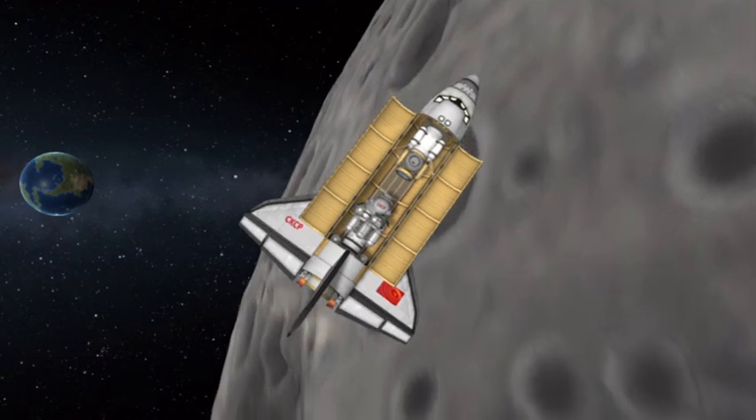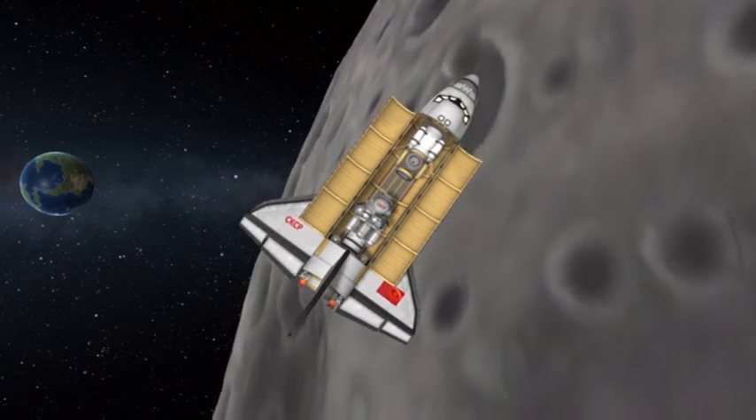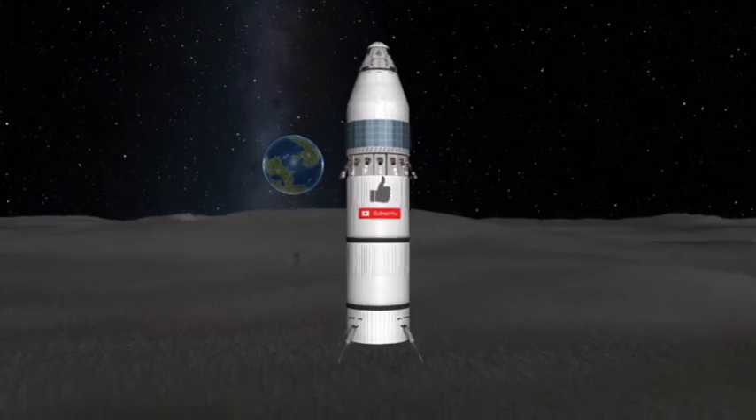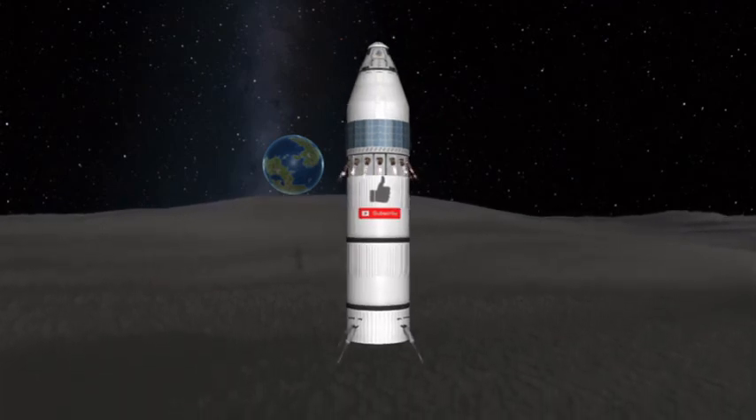If you enjoyed this video, please like, subscribe, and share your thoughts in the comments below. I release a new video every week for your viewing pleasure. I am the Astronut — let's fly.